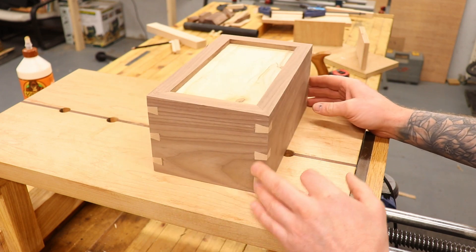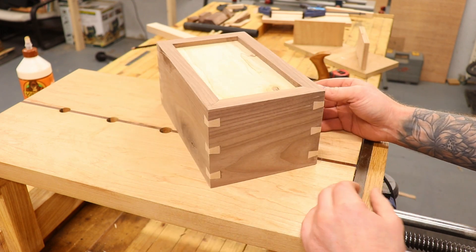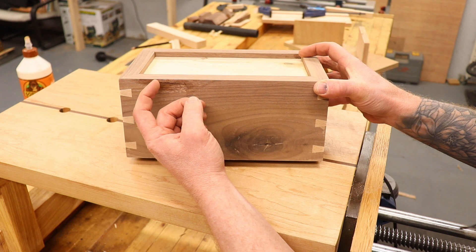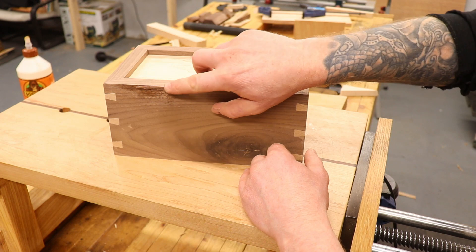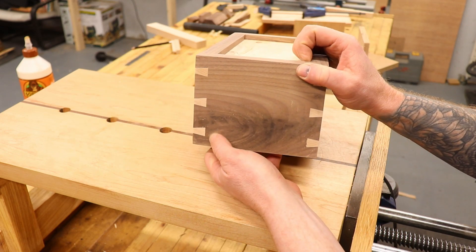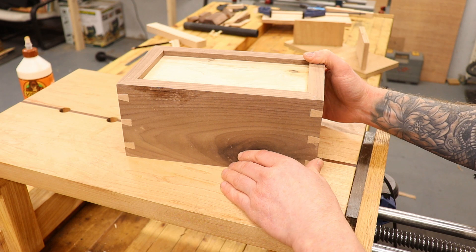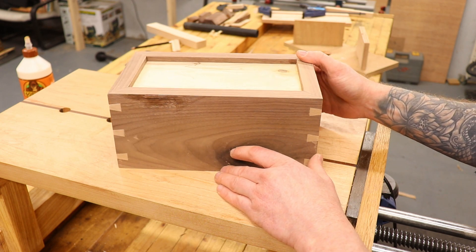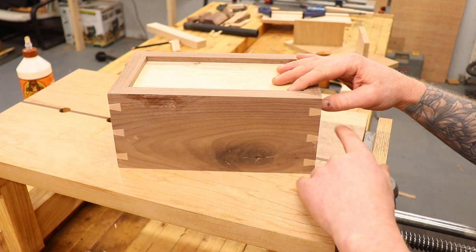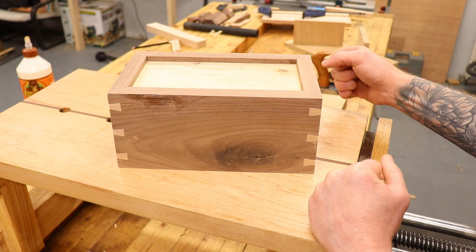Okay guys, this is where we are at — we have all the dovetail mitre splines in place. I've planed them all down and gave the box a light sand. I've used some rough offcut pieces of walnut so there are a few knots I need to patch up, and I had a bit of tear-out up here that's breaking off so I may put a chamfer around the lid to deal with that. Now I want to bandsaw off the top of this box, which is the part I've been dreading because my bandsaw doesn't cut exactly straight. I'm going to set everything up carefully — fingers crossed.